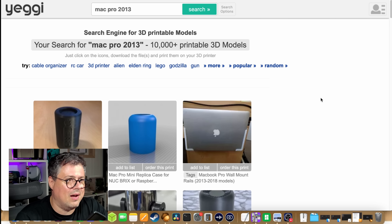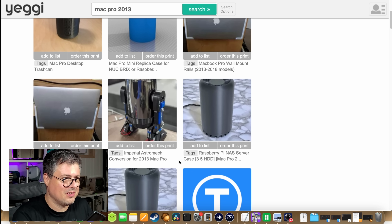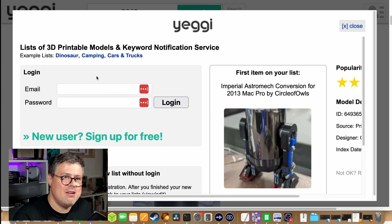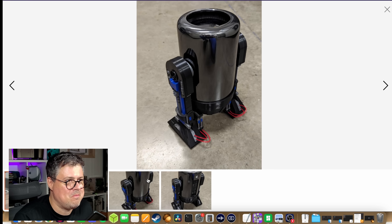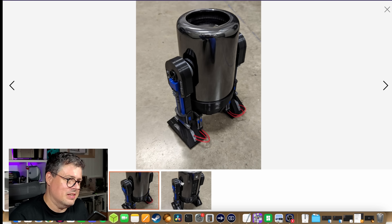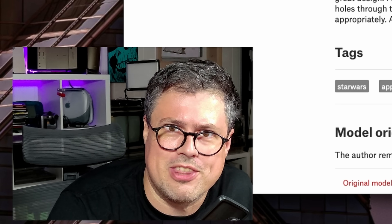Oh my god. This brings me joy. This is what we're doing — we are printing out the Imperial Astromech conversion by Circle of Owls and turning our Mac Pro into a droid. No longer will you have to tolerate the derision of the unimaginative. Convert your trash can into an Imperial Astromech and bring order to the galaxy.